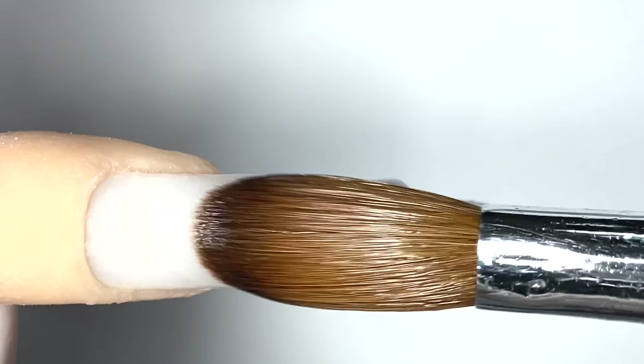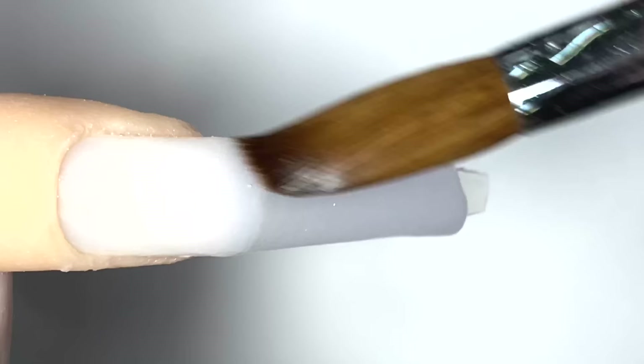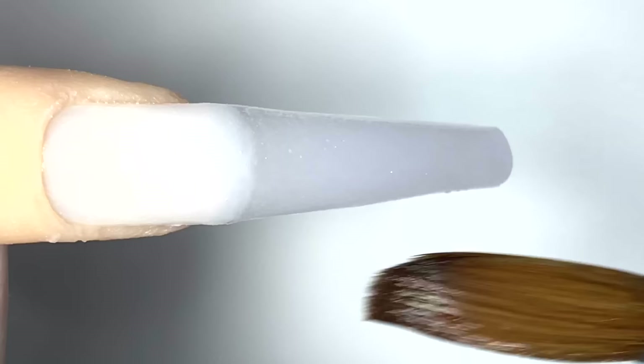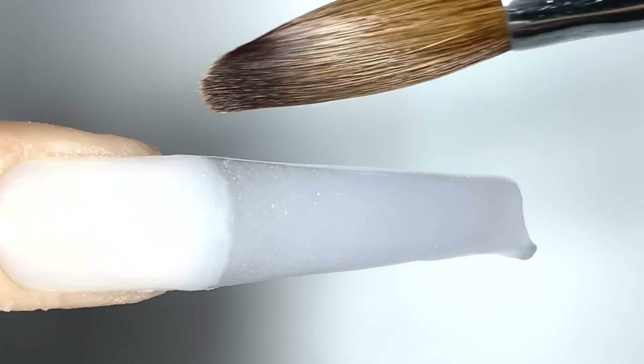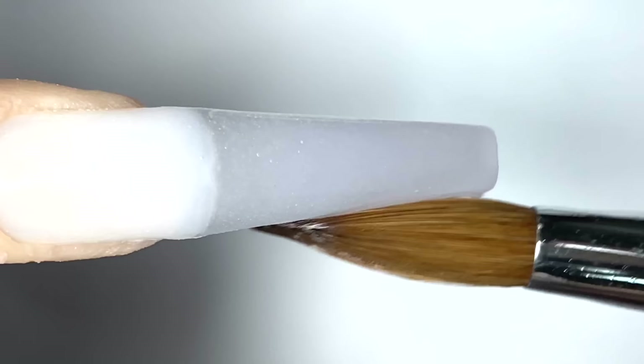I'm going to press and pull it all the way down to the tip of the nail. Another trick when doing clear powder or clear nail design: make sure when you pick up your bead of clear powder, make sure it's a little bit on the runnier side, because if it's a little bit more on the drier side, then you will see a little bit of bubbling in the powder. There you go, I'm just going to press it into the nail.